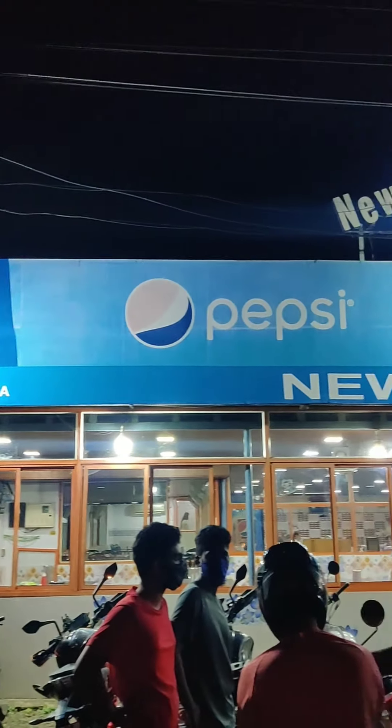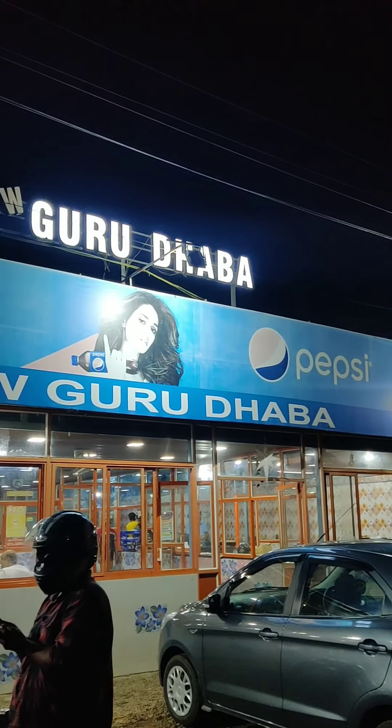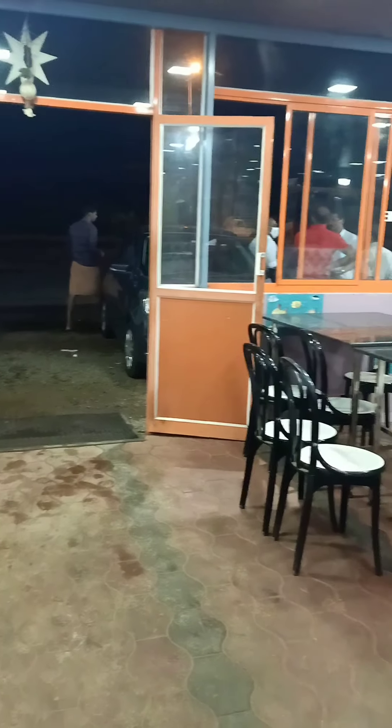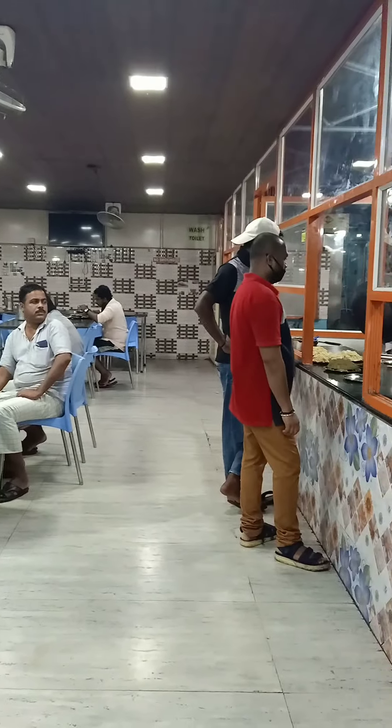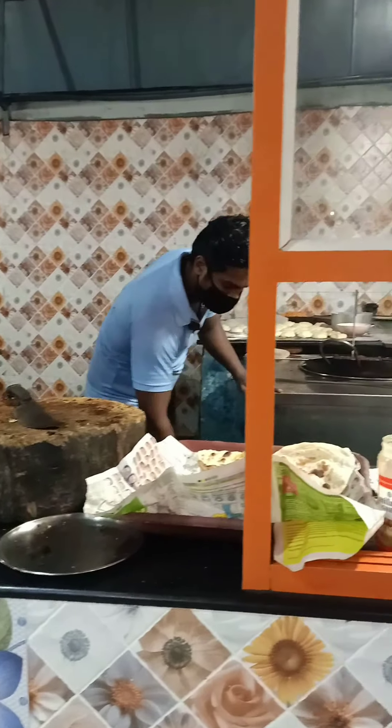If you want to go to the left side, you can go to the left side of the new guru. It's a very nice dining space. You can go to the right side as well. The quality, the price is reasonable, and the quantity.